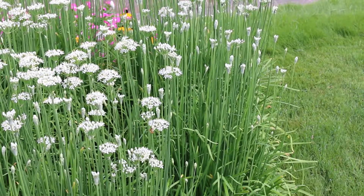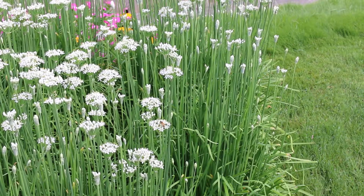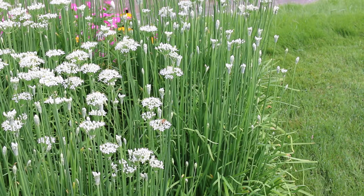Here is a landscape tip: flowers must be deadheaded before setting seed or seedlings will sprout up throughout the garden.